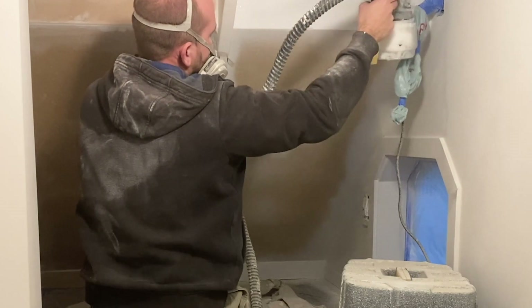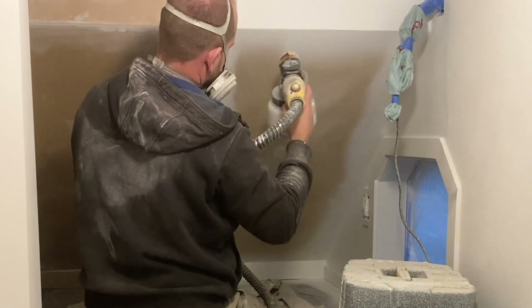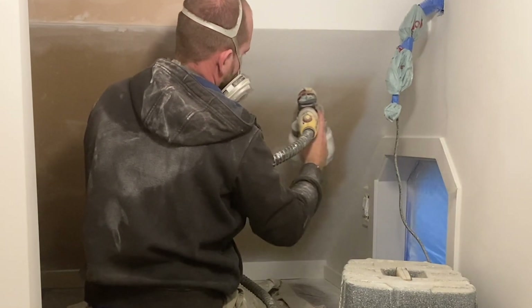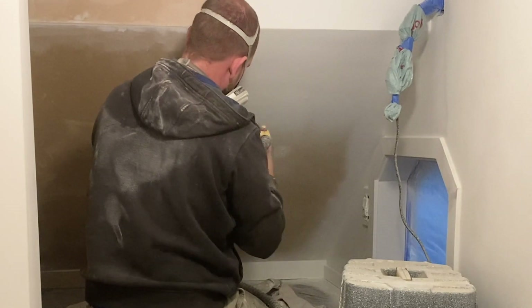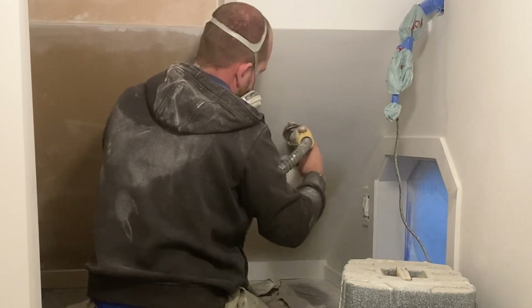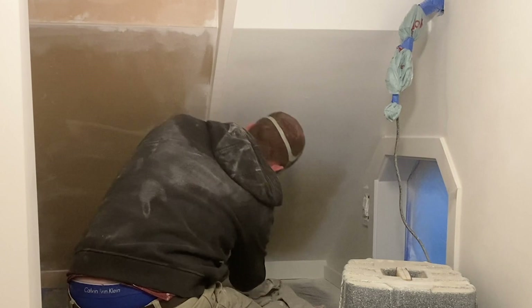We are using the Wagner Flexio 5000 today. We love this paint sprayer — we've used it for a ton of projects, from staining to furniture pieces to rooms. If you want a full tutorial about how to use this sprayer, how to change all the settings, and which nozzle to use, all of those details are in one of our other videos, which I will link up top for you.